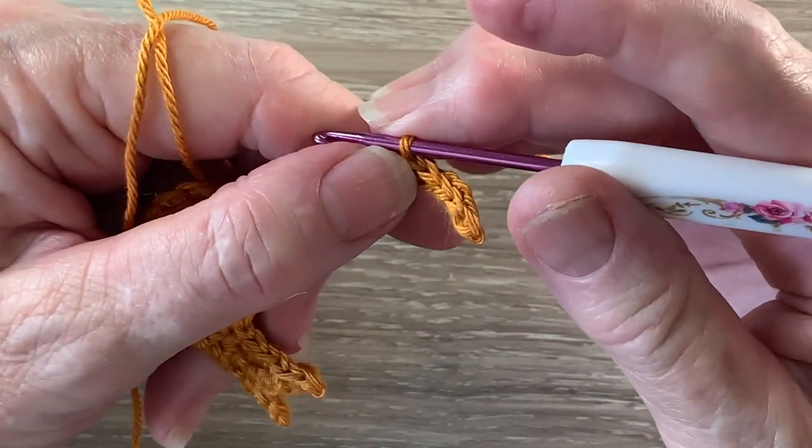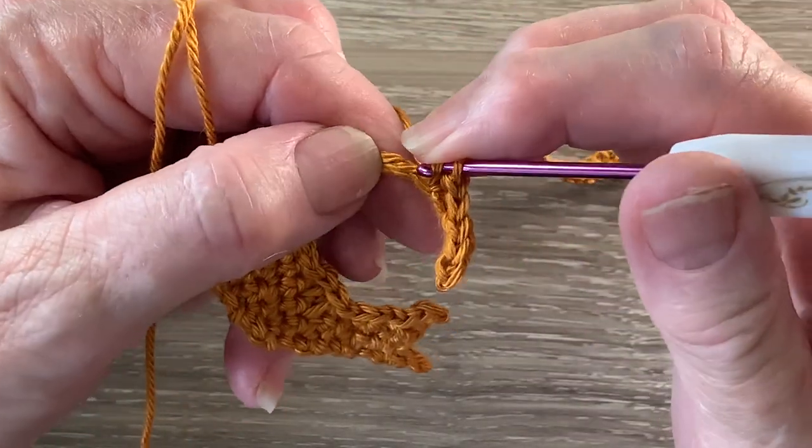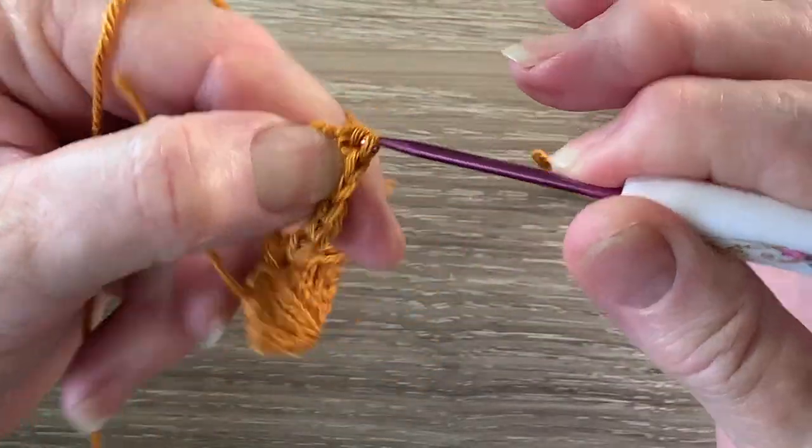Now we're going to work 2 half double crochet into each of the next 3 chain.